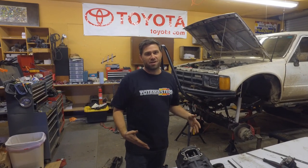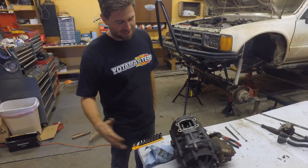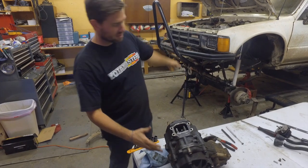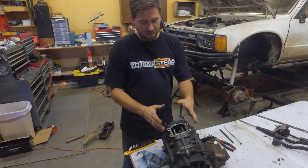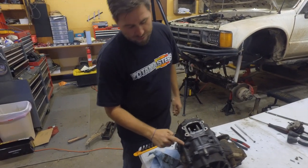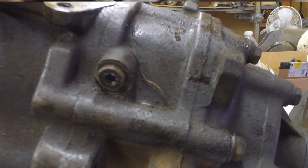So here we are, we're working on a transfer case for Tyler's swap project. This one came out of his first gen — it's one of the ones originally built by Marlon. We were working on it trying to get the dual twin sticks working, and while we were removing this bolt on the side, which is an Allen head, we stripped it out completely.